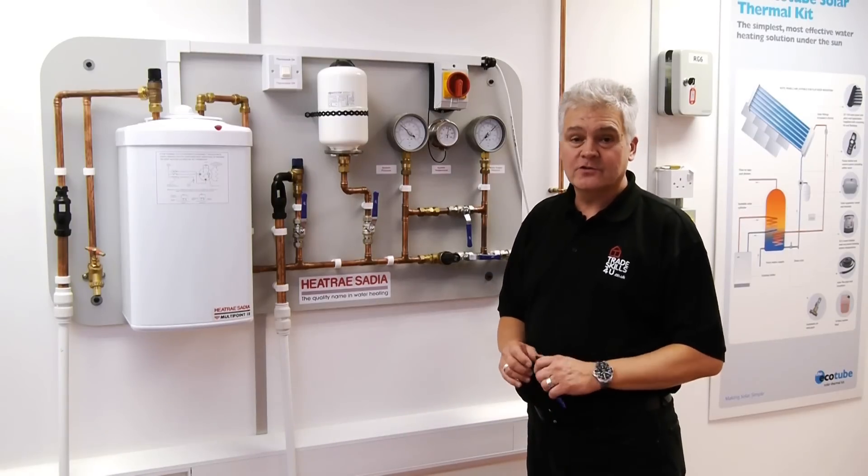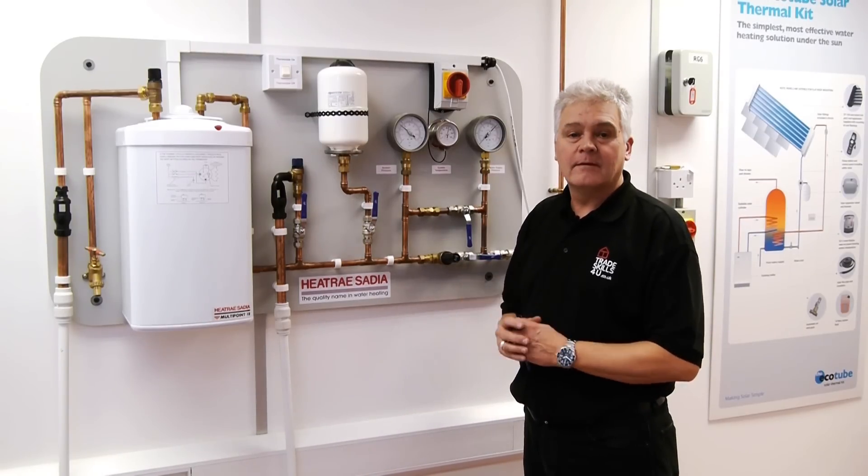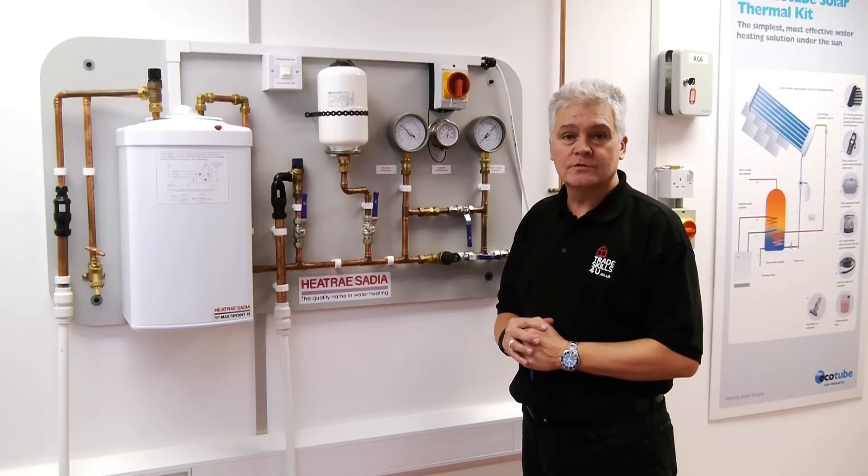Hi, I'm Terry and I'm an instructor here at TradeSkills4U, and today I'm going to show you how we use this unvented hot water demonstration rig to show various faults to trainees that are on our unvented hot water course.